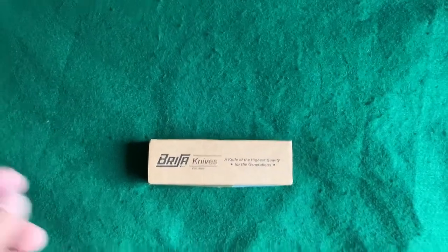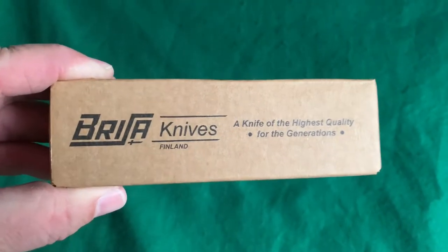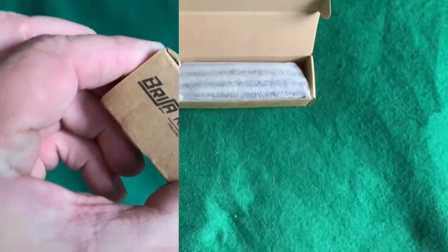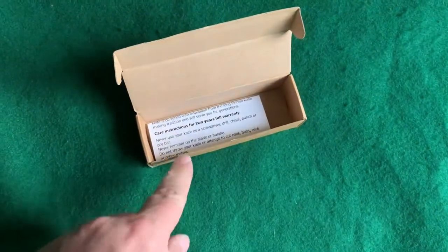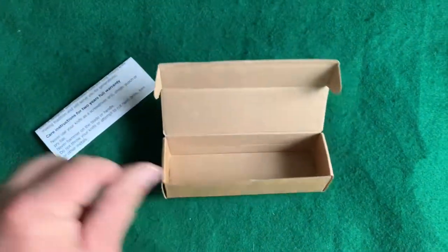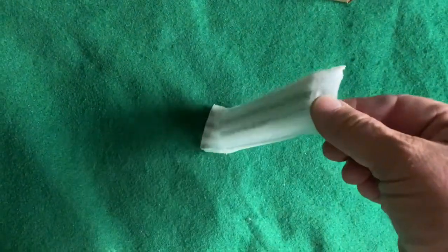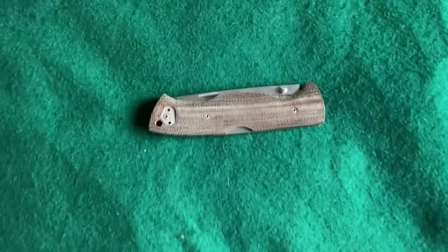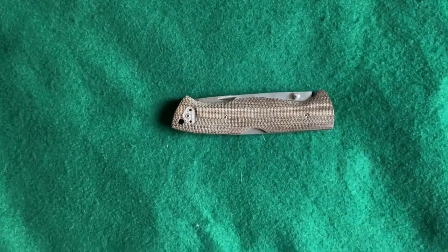Hey there everybody, this just arrived today — it's a Brisa knives of Finland. Let's get it open and see what's in there. There it is, it is the Brisa Borka 90.